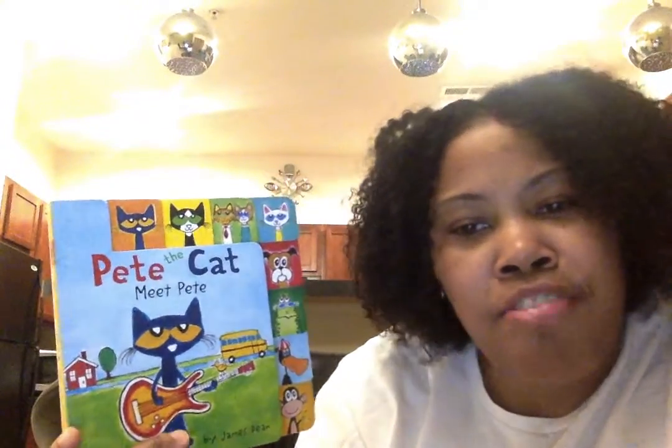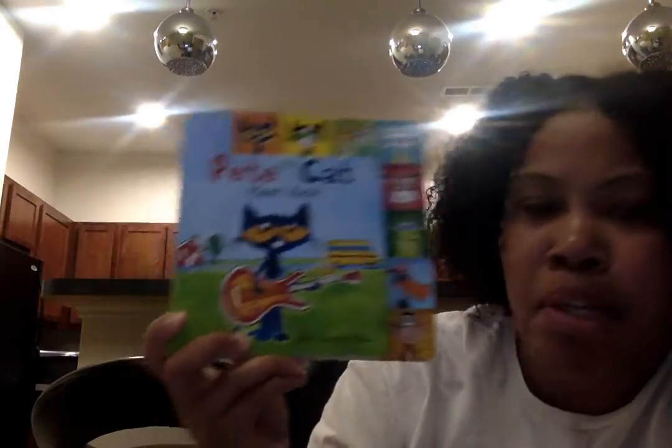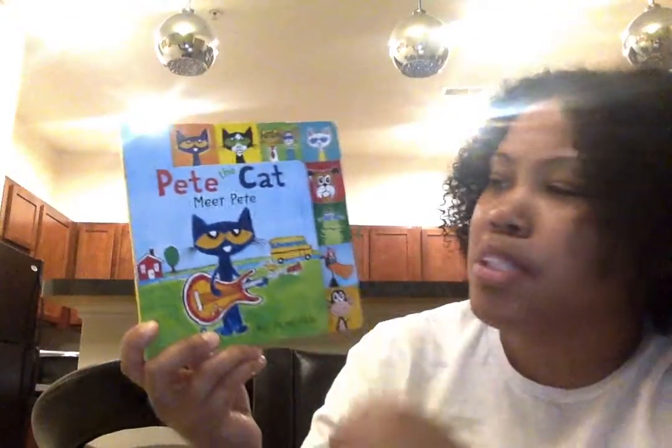Hi guys, let's read Pete the Cat. Meet Pete. This is a book by James Dean. Let's find out what Pete has been up to.